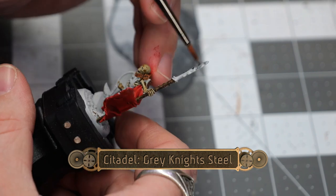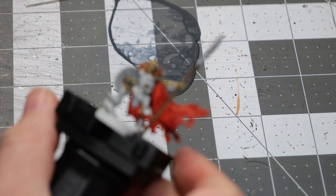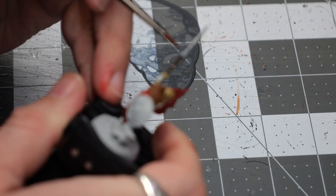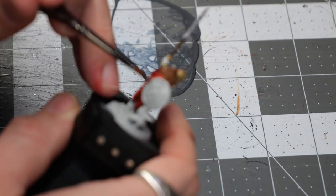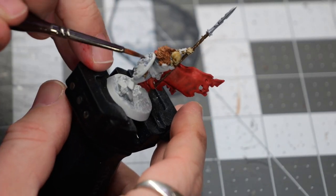Now, I'm going to use some Grey Knight Steel. I haven't used this very often, and I have to say I like how it looks once the camera comes back into focus. It flows really, really well and has a very interesting kind of almost bluish metallic tint to it.